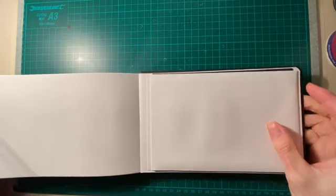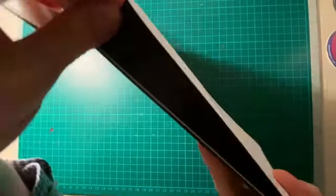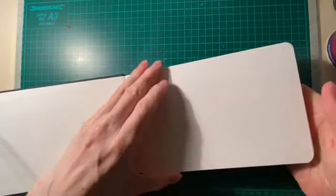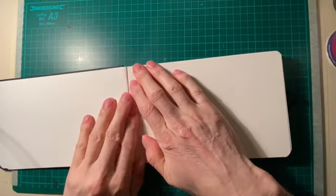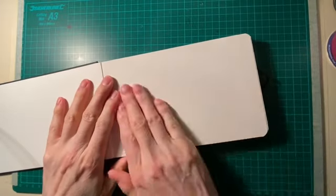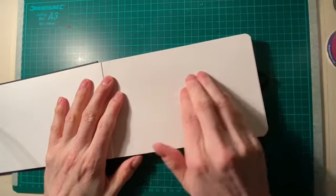It looks like the sheet of paper runs all the way to the back of the book. And look at this — there's a massive pocket at the back. That pocket is huge, which is quite a nice feature to have in a sketchpad. The paper's got a bit of tooth to it — it feels rough to touch but I know it's smooth.